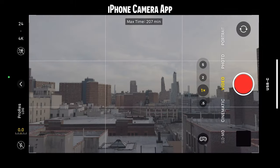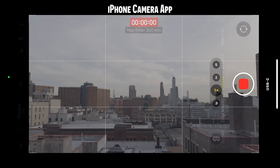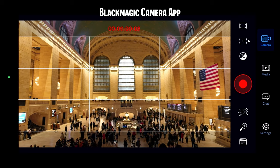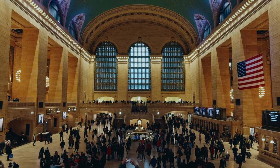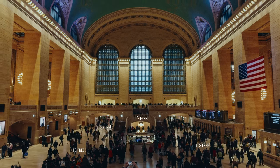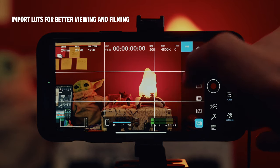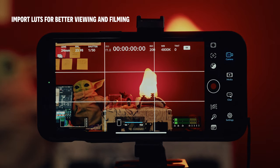If I'm trying to get a quick shot, I could still use the regular camera app even in Log, but when I have the time to really dial in my settings and want the best results, the Blackmagic camera app is a must — and the best part, it's free. I love being able to have a LUT set up in the app so I know what my footage will look like when I go to edit it later.